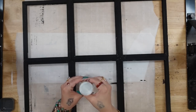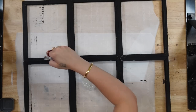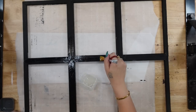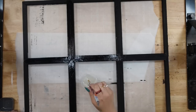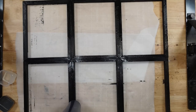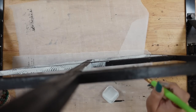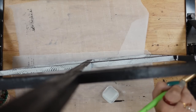Next I'm going to take some crackle medium — I believe from Plaid or Michaels, I've had it a really long time. The trick with crackle medium is you want to put your base layer down and let that dry really well, either air dry or hit it with a blow dryer. Next you're going to add a good coat of crackle medium — not too thick but a good coat — and then let that dry completely as well. I used my blow dryer again and made sure that layer was really, really dry.